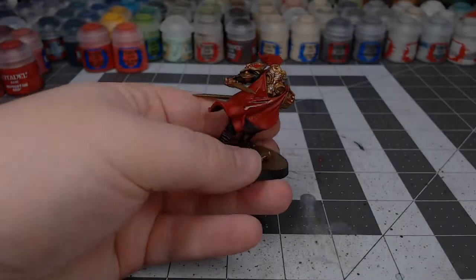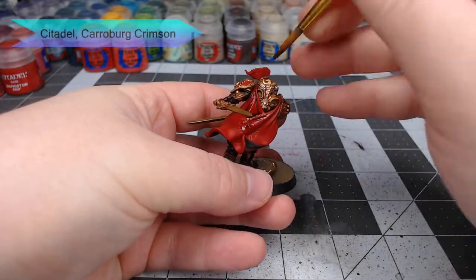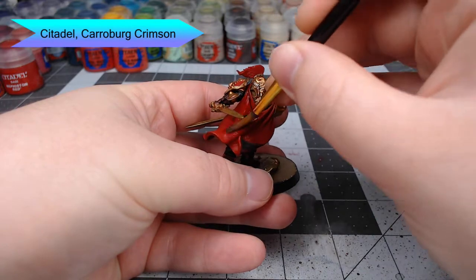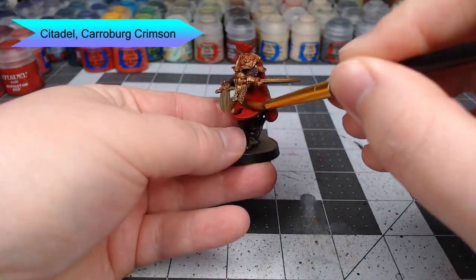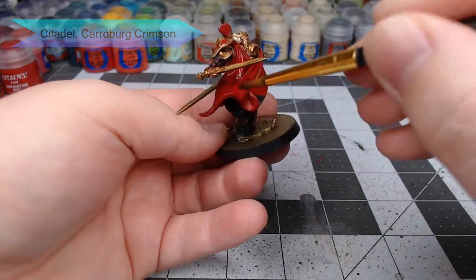With that in place, we're going to shade all of the red surfaces using Carroburg Crimson. You don't want to go too heavy with this — you want to make sure that all the pooling happens in the recesses of the cape and other cloth parts.